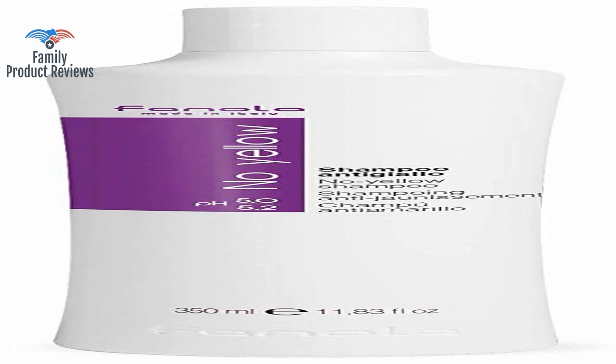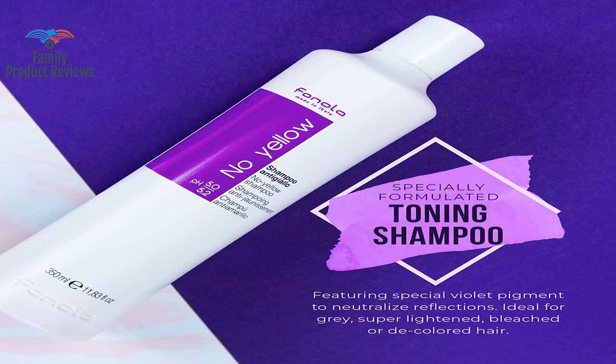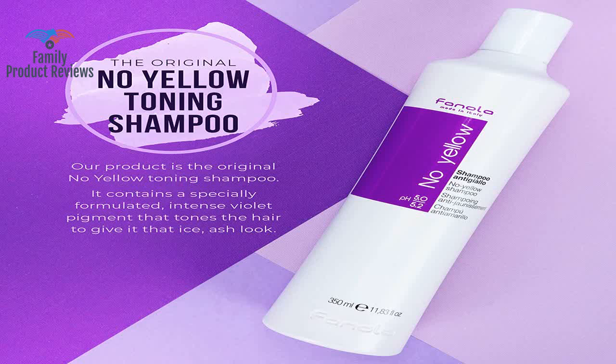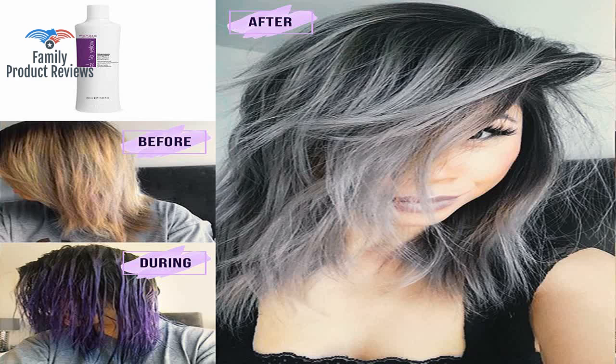If you are blonde, have any cool tones, or are trying to eliminate brassiness and warm tones, try this — you are going to love it. The good thing is it's strong, so you get your money's worth.